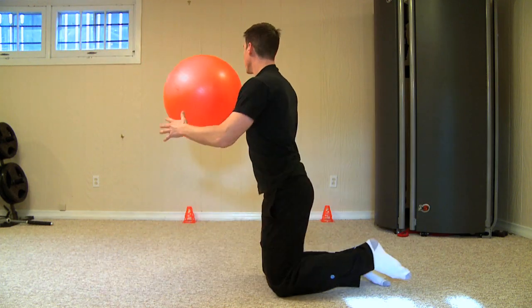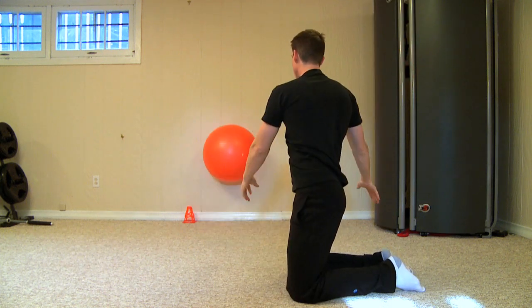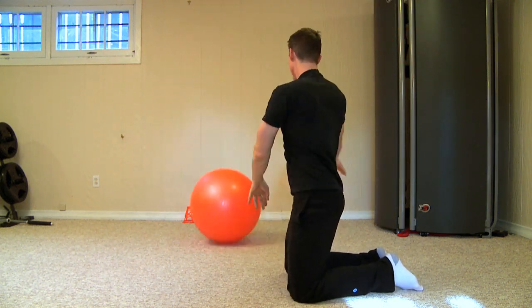You can perform anywhere between 8 to 10 reps with this one. Once you hit 8 to 10 reps on one side you're going to switch sides and hit the other side.